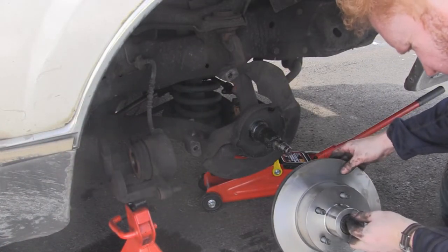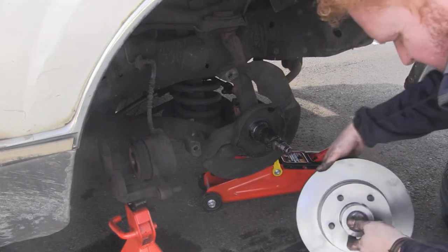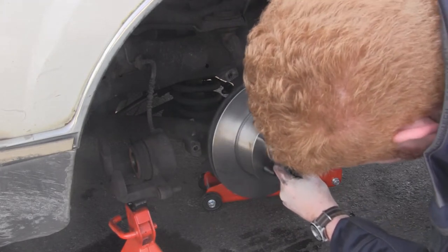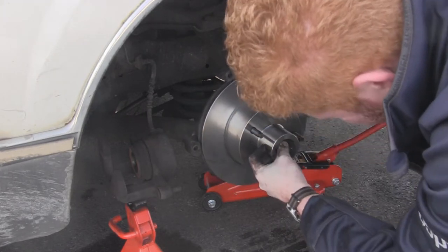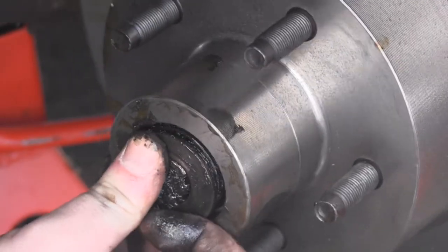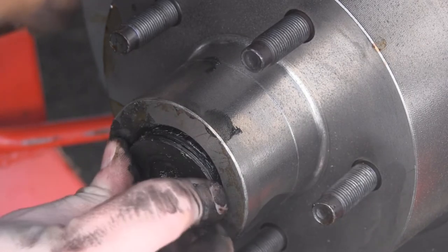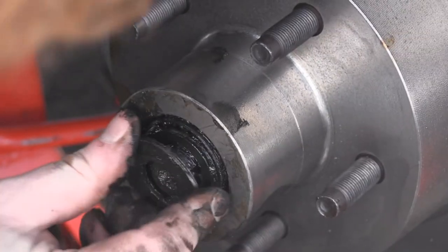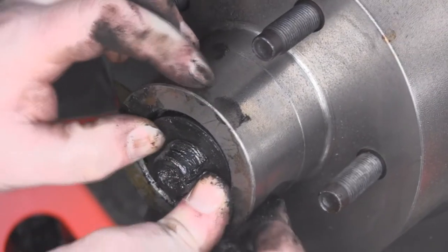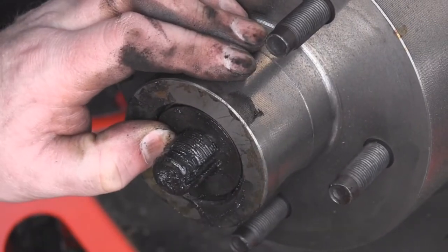So next we get the new brake rotor and slide that on. The bits I'm installing right now are called the bearings. You take the bearings out of the old rotor and put them in the new one. There are bearings at the front and bearings at the back, and those are what make the wheel fit really snugly to the axle. So it's very important to remember to replace those and check what condition they're in, because if they're in bad condition you might need to replace them.